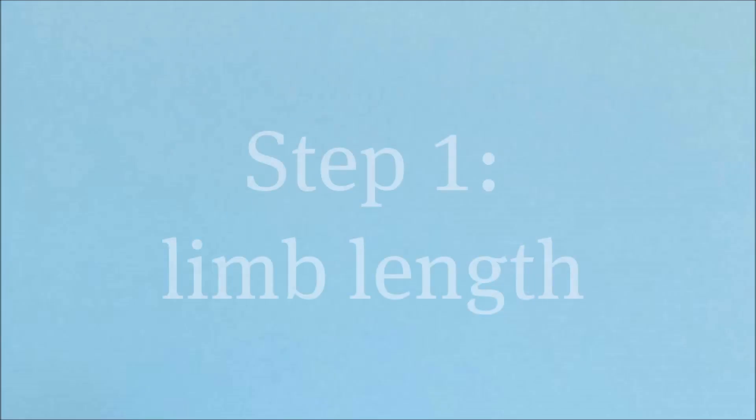Welcome to our short tutorial on determining residual limb measurements using TF design. TF design lets you order check sockets from Ottobox service fabrication without elaborate plaster casting. As we require just a few dimensions, it's important that the measurements are precise. In this video I'll show you how to take the measurements.